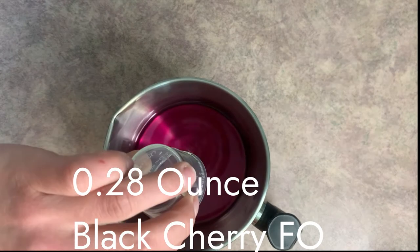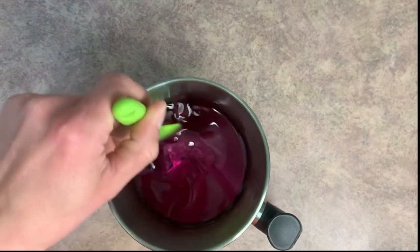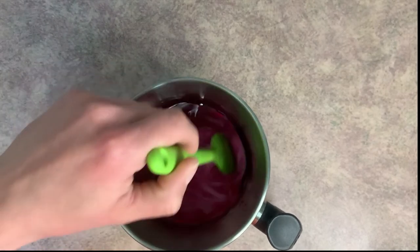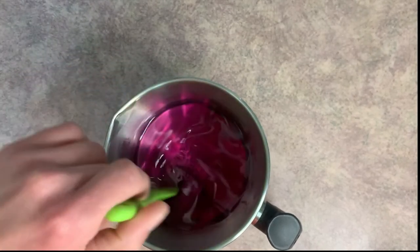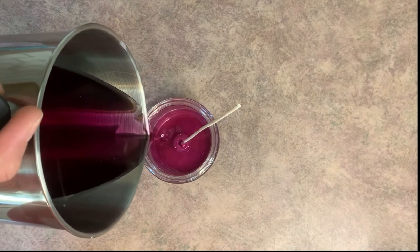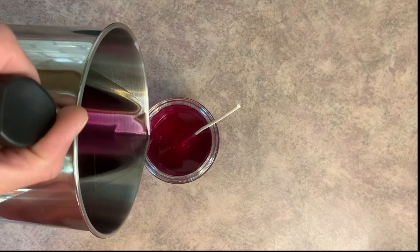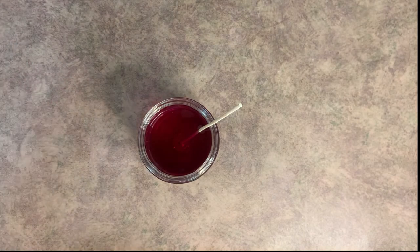Now that our wax is completely melted, we can go ahead and add our fragrance oil and give this a really good mix. I like to mix my fragrance oil for at least a minute — that allows the fragrance oil and the soy wax to bind completely. We'll give this a really good mix and then go ahead and pour the wax in. When you're pouring, be mindful of where you want to stop for the ice cream scoop. I'm going to stop right there — it's filled about three-quarters of the way.